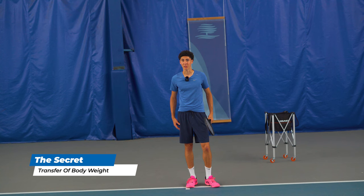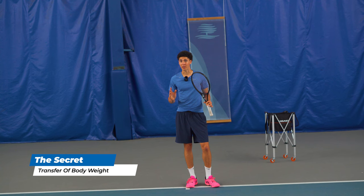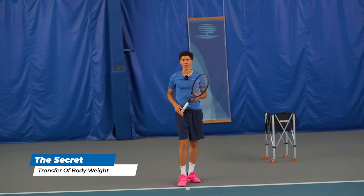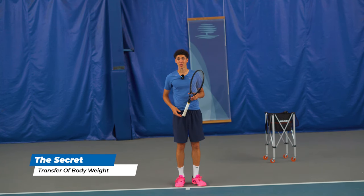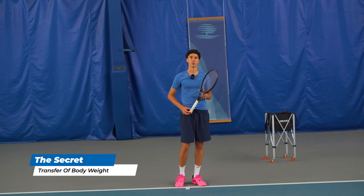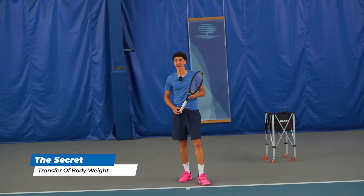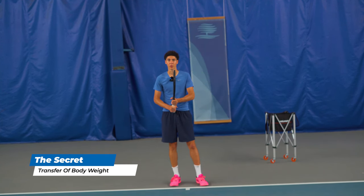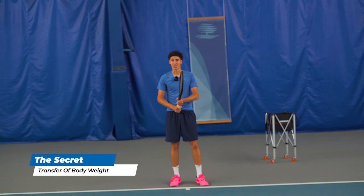It really just has to do with getting your body through the shot first — it's actually transfer of body weight. But there's so much misinformation around how to do it correctly. Online coaches have videos where they draw lines and talk about angles and complex things which seem sophisticated, but there's really no real application on the court. So today I'm on court and I'm gonna explain how it actually works. Watch me — I'll give you the forehand first as an example.